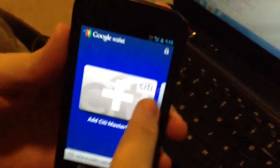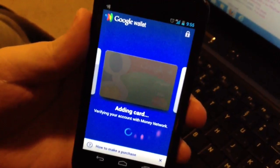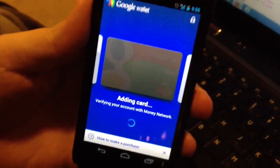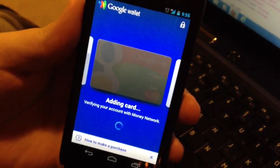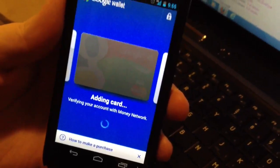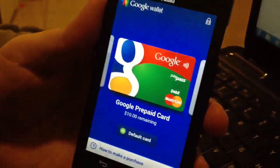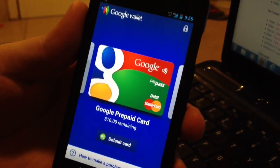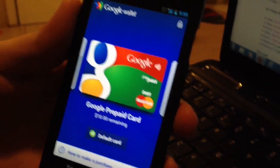And here we are at the payment card section. We're going to go ahead and add a card. Since we've already set this account up with a prepaid debit card from Google tied to the Google account, it'll just go ahead and reconfigure that using Money Network. We'd previously set this up, so the $10 credit we already got. But if this is your first time setting up, you'll get that $10 as well. From here, everything else is the same as you've seen before — you can add more money to it, and it's ready to go.